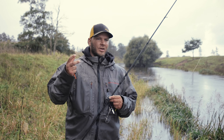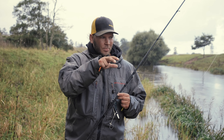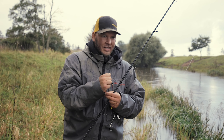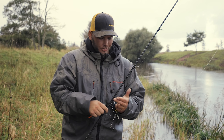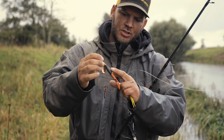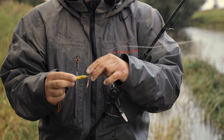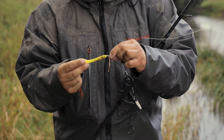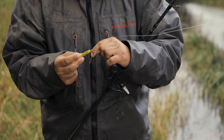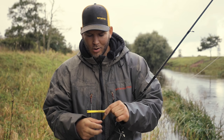As you can see, the rain has started and the water has become a little bit more murky. So I think I will try a different color on my spinner. Before I was using this one — it's black on the top and has an orange color on the bottom. But I think I will try this one, a yellow one.